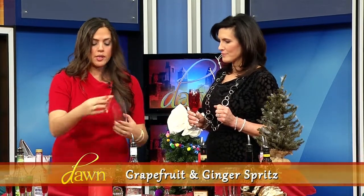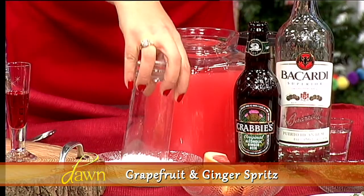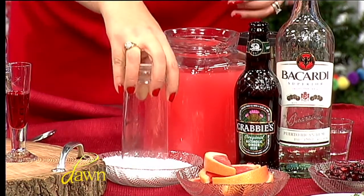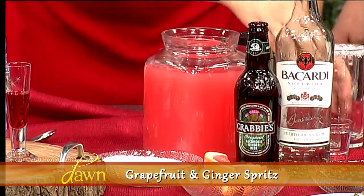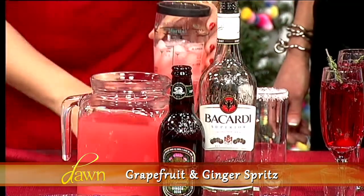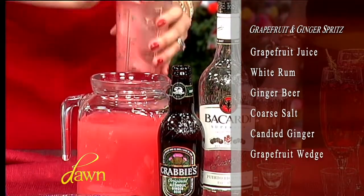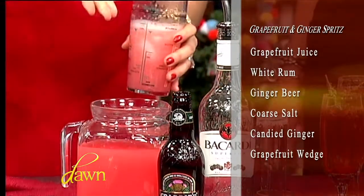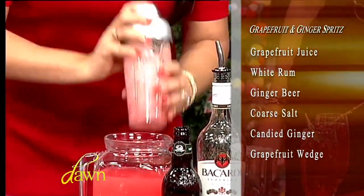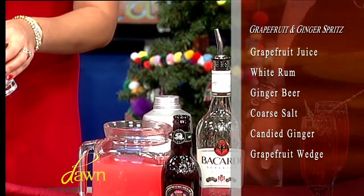Our third one is a grapefruit and ginger spritz. We're rimming the glass in some coarse salt, adding some white rum and grapefruit juice. Typically these are best served with fresh-squeezed grapefruit juice — in the magic of TV I squeezed all of that ahead of time. We mix that up and throw in some ice.